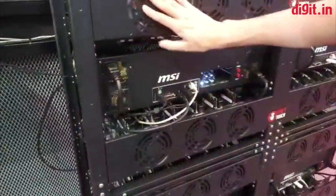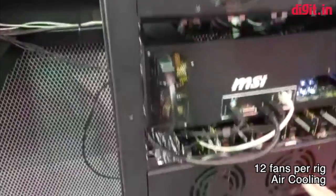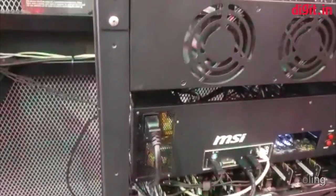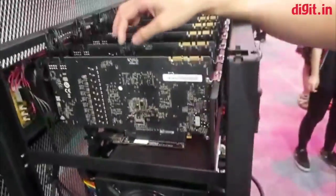For cooling this rig, we use air cooling — you can see the fans. We have 12 fans per rig running at 3000 RPM. With this setup, the graphics cards will stay 10 degrees lower than 50 degrees, so under 50°C all the time.